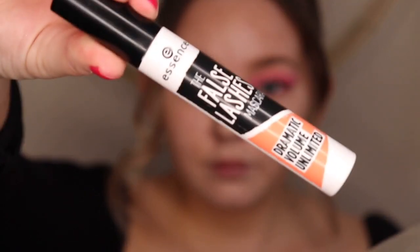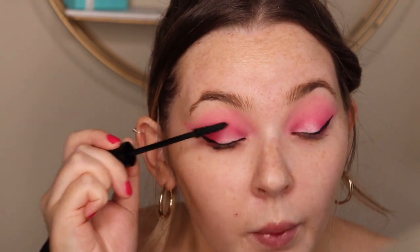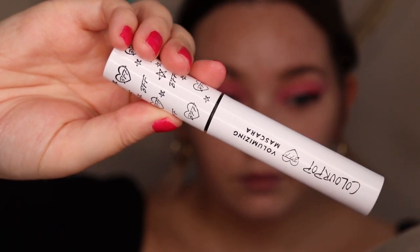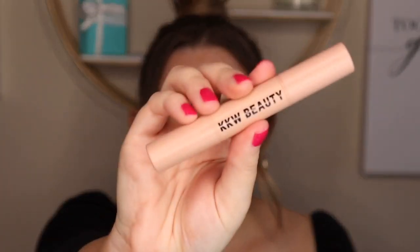Next I'm using the Essence Mascara — this is amazing, it looks like you have false lashes on. This one's going to lengthen the lashes really nicely. And if you want, you can use false lashes, but I always skip that step. I'm going to use the ColourPop Volumizing Mascara next, which is going to give the lashes more of a fluffy look.